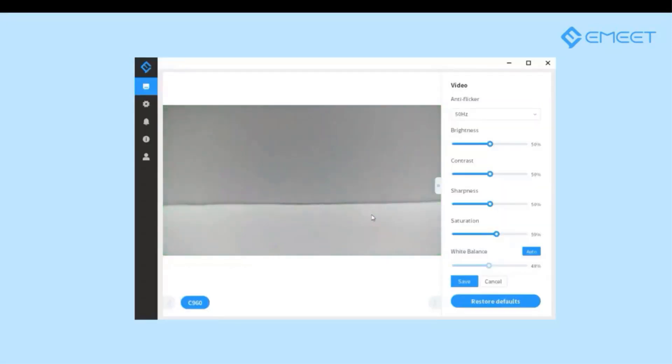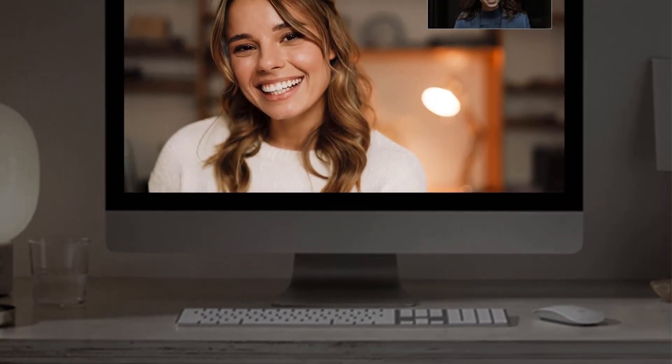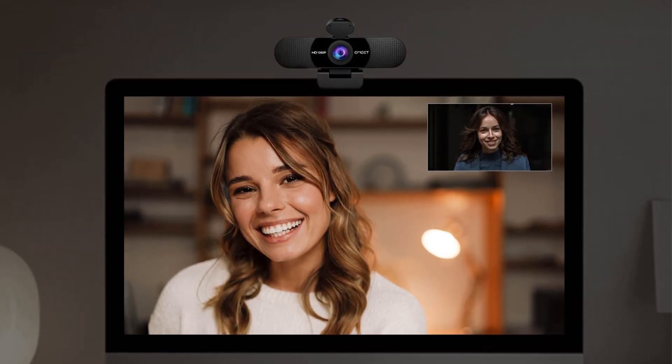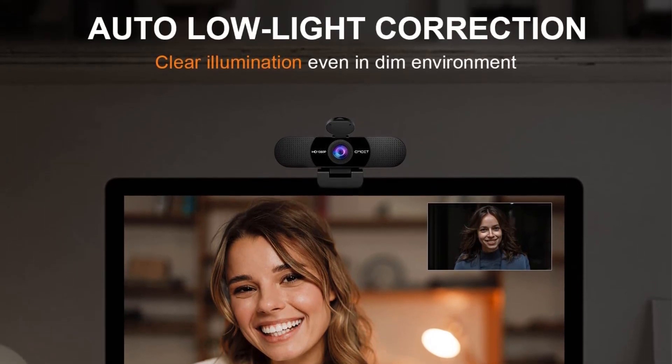Along with top-notch video quality, it comes with two mics with a noise reduction feature for broad usage. It will pick up every single sound without any disturbance. It is compatible with all devices and applications, so you can use this device for any other video streaming purpose.